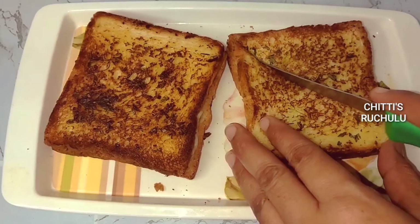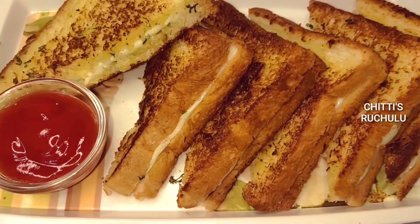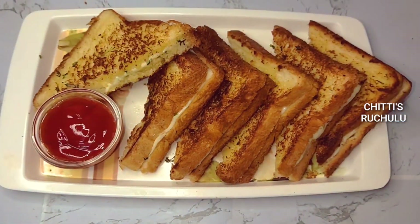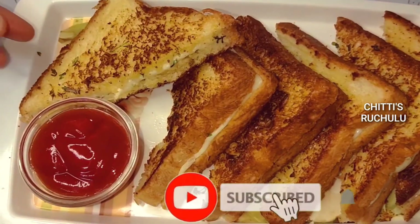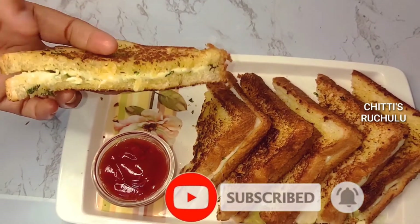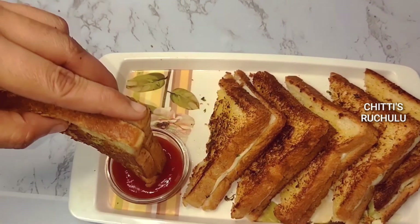I will do it on a serving plate. Thank you for watching.